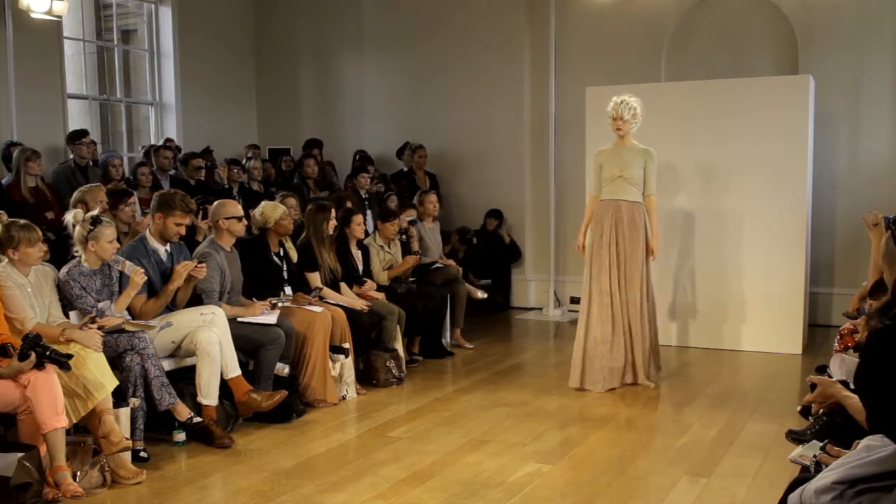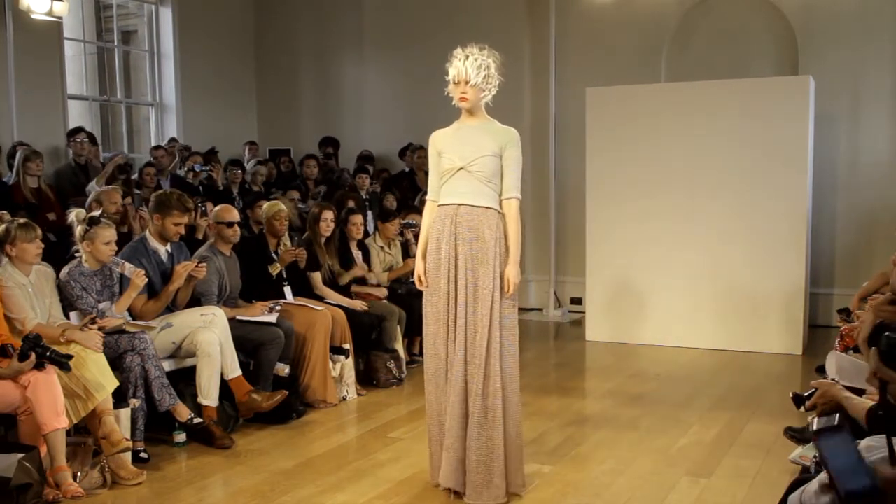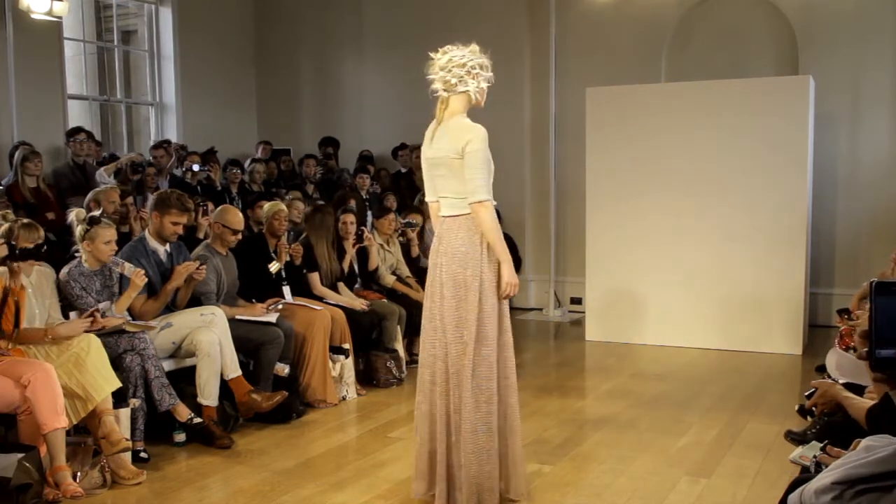A raglan-seam jumper with panels in assorted colours is worn with a rose gold metallic yarn, which is lace-stitched to form a full-length skirt with box pleats extending from the lower hips.